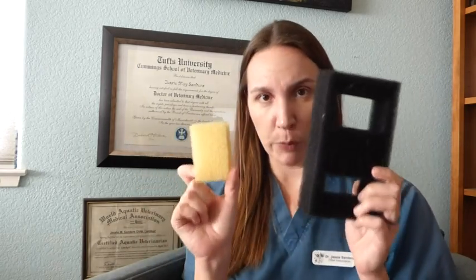The packaging says to replace them every three months — don't do it. These are just going to break down every three months, so again, bye. These nice dense sponges — I don't care what color — this is what you want to put in your aquarium filter. If it's not the right size, cut it to the right size, and your fish will thank you.